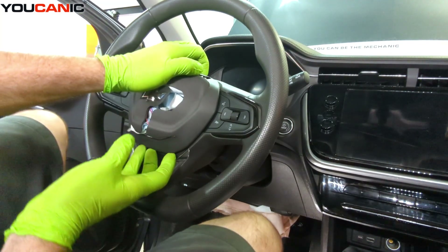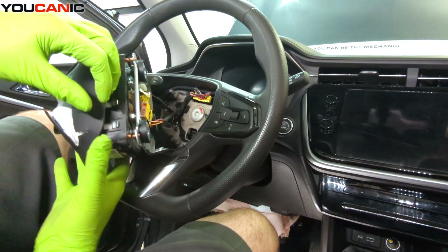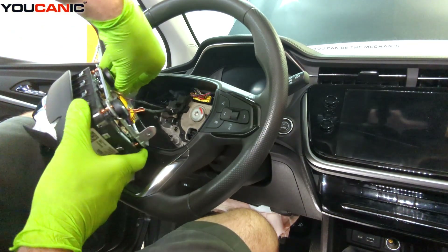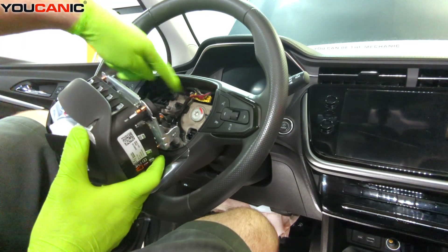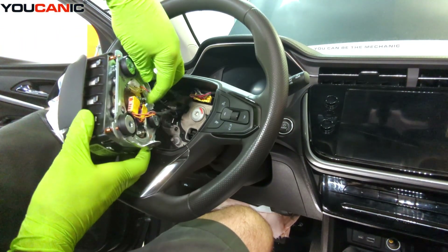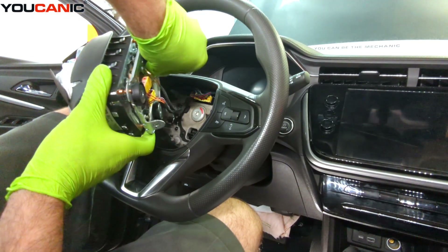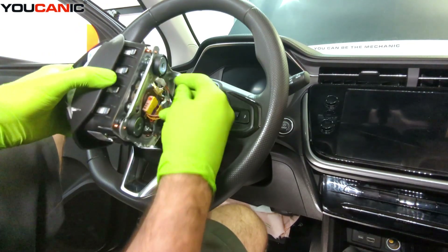With that bolt removed, we'll be able to pull the airbag away. We do have electrical connections that we need to disconnect. There's one large connection that goes to all the other side pieces, and we need to disconnect the ground for the horn on this side as well.